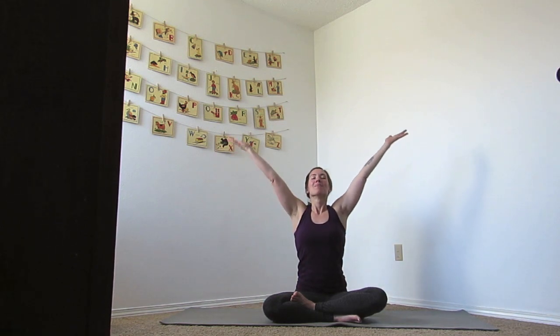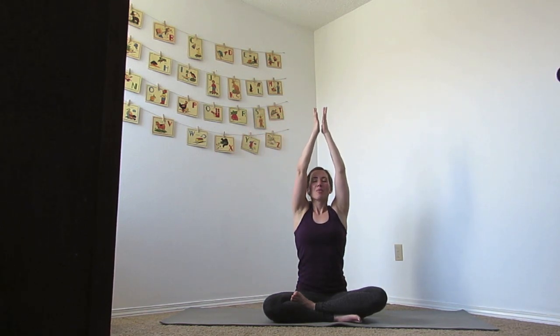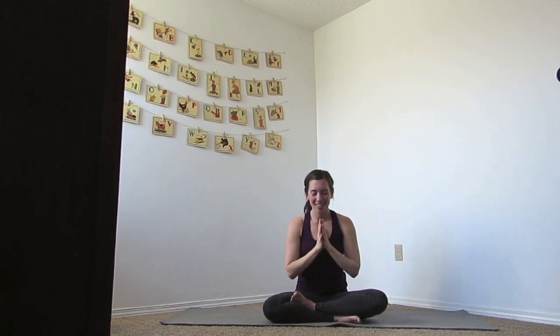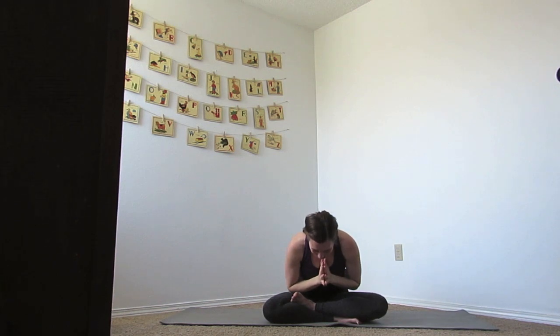Let's take one big breath in, reach your arms out and up. And as you exhale, bring the hands to the heart. Namaste. Take a bow forward. Thank you guys so much for joining me today. I hope that you enjoyed this 30-minute practice, got your body warmer and feel stronger. If you've been enjoying this, I would love it if you hit like and left me a comment — let me know your favorite part. Make sure you subscribe and hit that little bell so you're notified every week. See you next time.